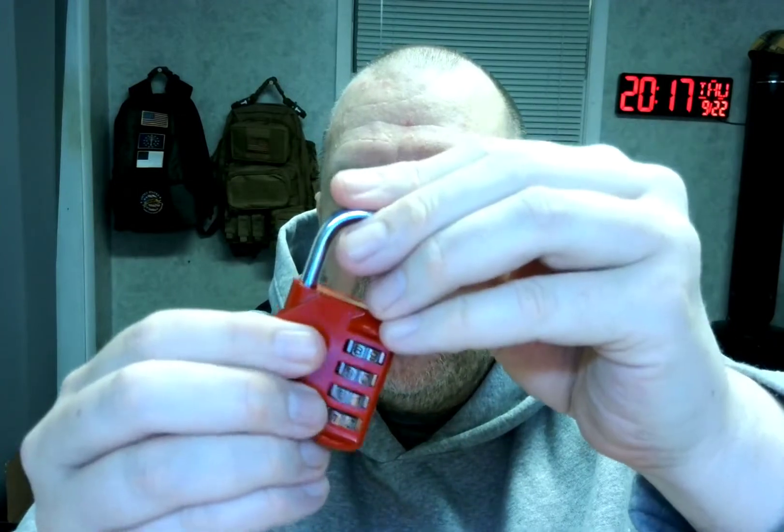And then when you want to lock it and keep it locked, just change it to some other combination. And there you go. It's very well made, it's easy to adjust, it's bright red so it's easy to see, it looks nice, feels good. I'm giving it the two thumbs up. So until next time, I'm Randall Murphy saying thanks for watching. Have a good day. God bless.